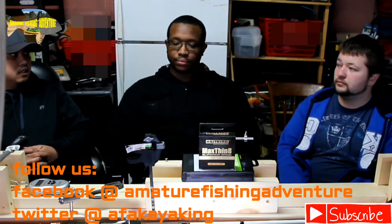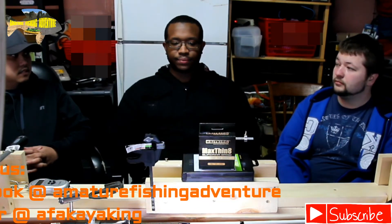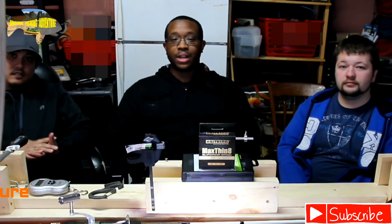Guys, if you liked this video please check out some of our other ones. Subscribe if you'd like to see more, give us a comment, and tell us what you want to see. We'll catch you in a later video. Thanks for watching.